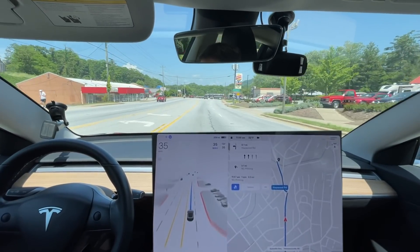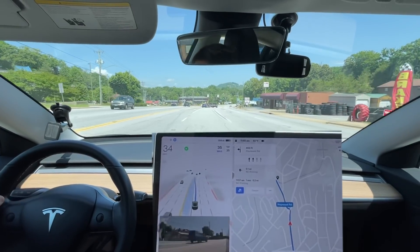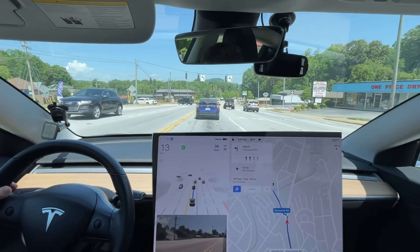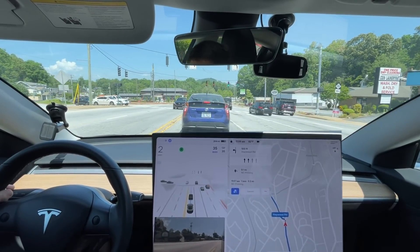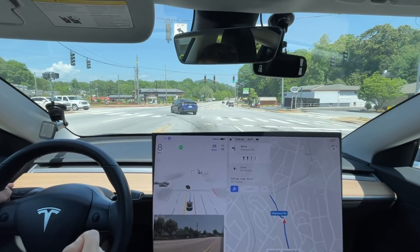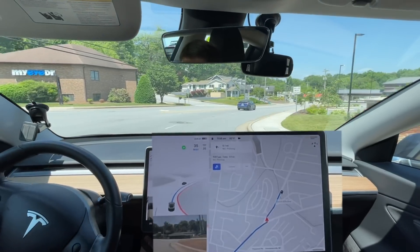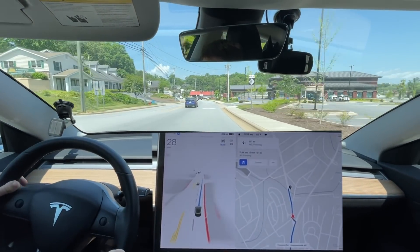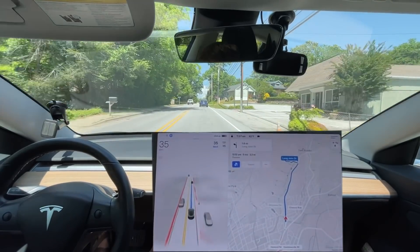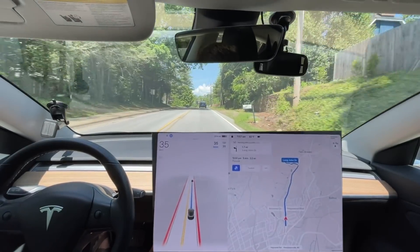Now this turn — it was able to make it on the previous update. This is always the hardest turn on this entire route. Whoa, it actually turned on the blinker. It needs to stay in this lane — I am very adamant about this. This is the correct lane for where I'm going. I had to press the accelerator. It went in the wrong lane. Is it going to correct itself? No — I have to intervene. The reason I need two navigation points is because it wants to go an alternate route.